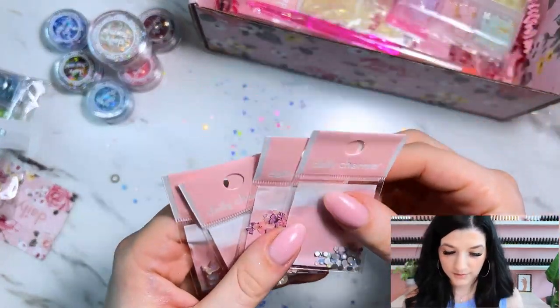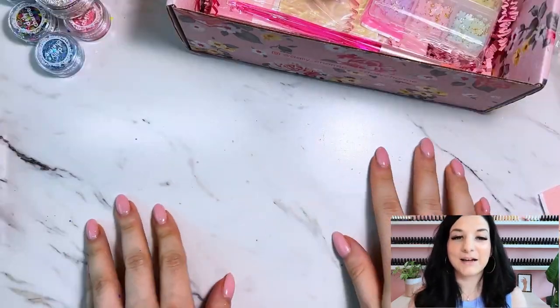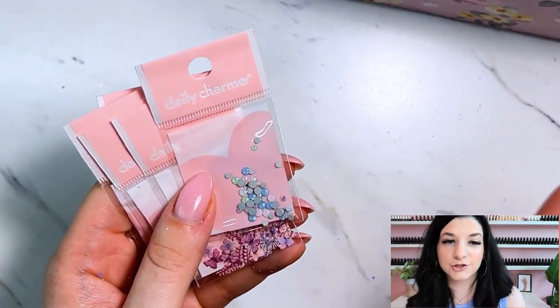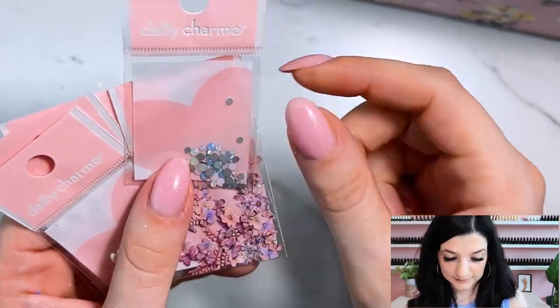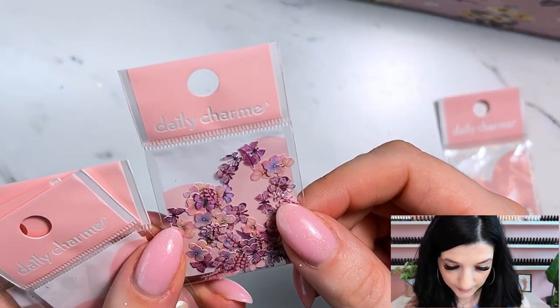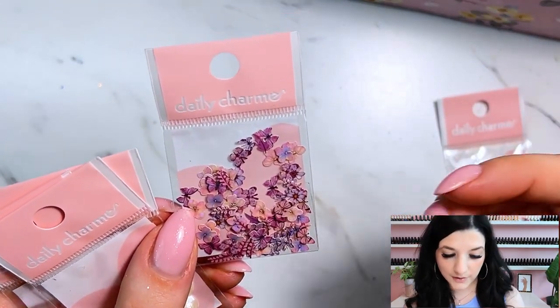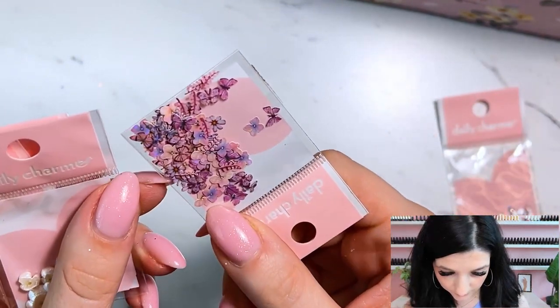Moving on, I've got it mostly cleaned up. This looks like some embellishments and charms. We have a nice pretty pastel crystal mix — there's some light blues, and they look kind of like opals: opal, blue, and green. This is a really thin paper you can use kind of like glitter, and it has butterflies, some flowers, and some leaves. Some of them look holographic with a nice holographic reflection.